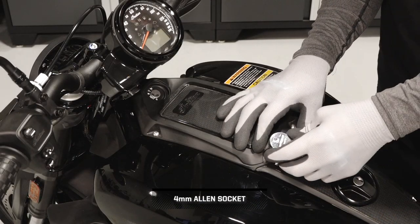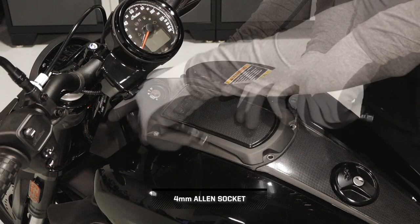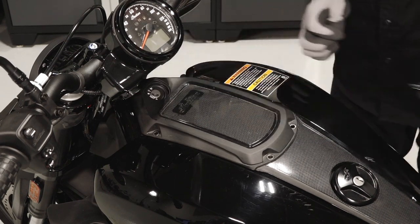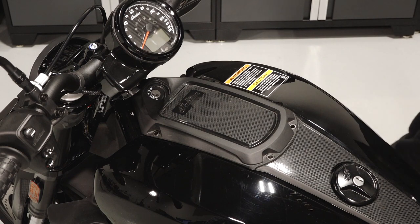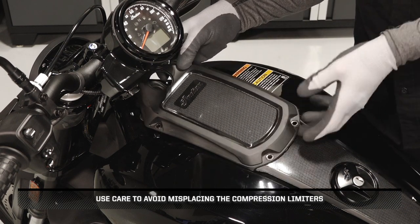Next, loosen the four bezel fasteners from the tank bezel. Set the tank bezel aside on a soft surface. Use care to avoid misplacing the compression limiters.